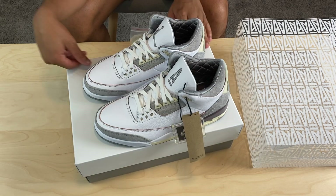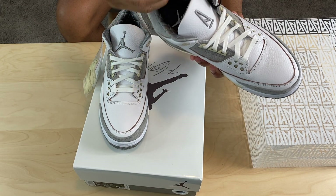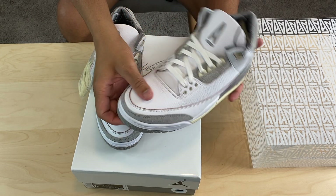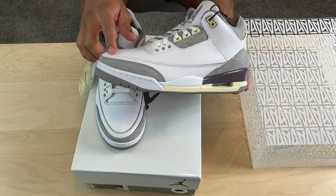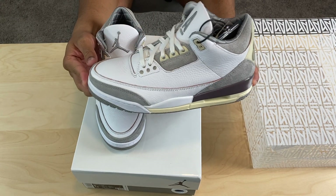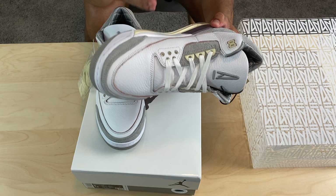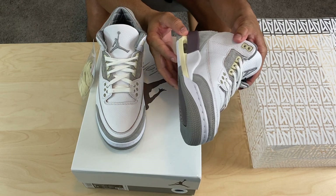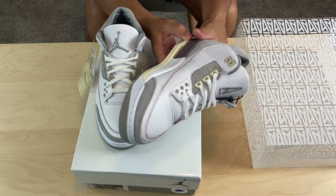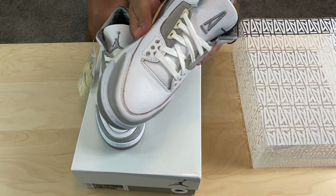The leather on the shoe — personally the leather is almost perfect. It kind of reminds me of the Fragment 3 leather, which in my opinion I thought was perfect as well. We have this liner that brings me back to the Union Jordan 1, and this is a good step up from that shoe. Where we'd usually have elephant print, we have suede — and the suede is amazing. The quality is amazing.